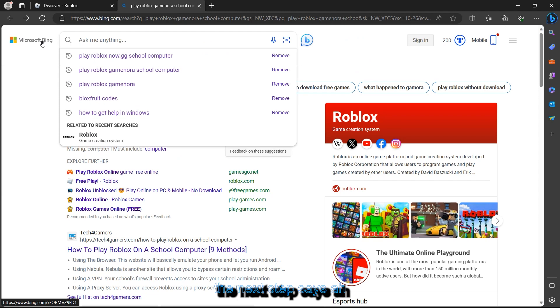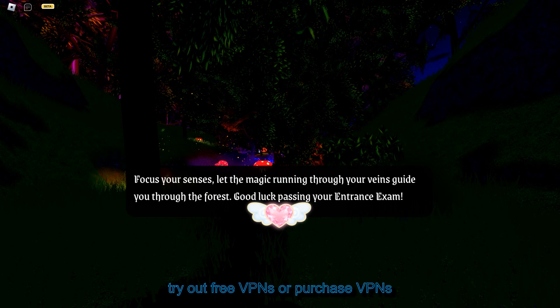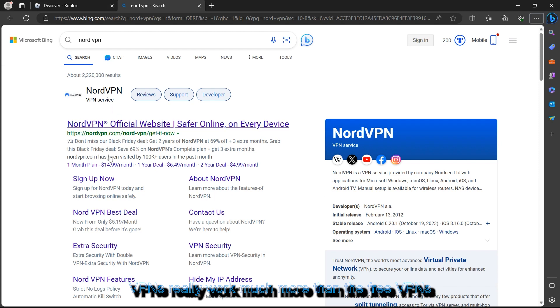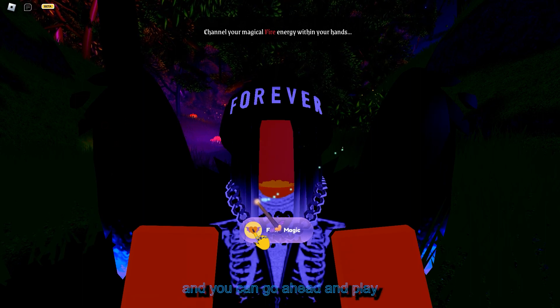The next step is to go ahead and download a VPN like NordVPN. You can try out free VPNs or purchase a VPN, but paid VPNs really work much better than free ones. Try out whichever you like and you can then go ahead and play Roblox on your school Chromebook.